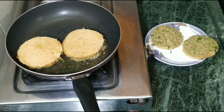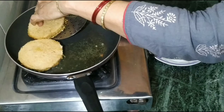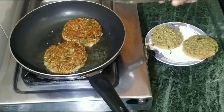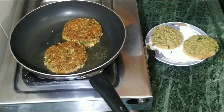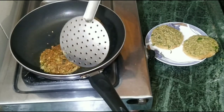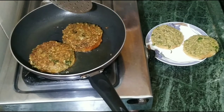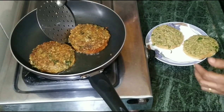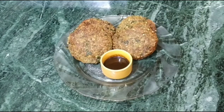Our bread is cooked from one side, now we will flip it slowly. On the other side, we will cook it like this. Look how good the color is — for children it feels like a real treat. Now these are also cooked from the other side. Now we will remove them. Look, our bread and dal are ready to eat.